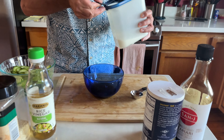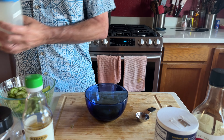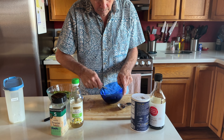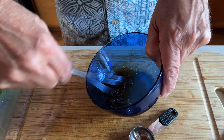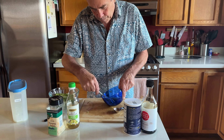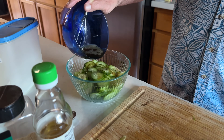Coming over here, we are going to make our dressing. It's going to have three tablespoons of rice wine vinegar, and a half a teaspoon each of salt and tamari. You can use soy sauce; however, tamari is gluten free and it serves the same function as soy sauce. It might be a little less salty, which also wouldn't be bad. And then we're going to use a teaspoon of sugar.